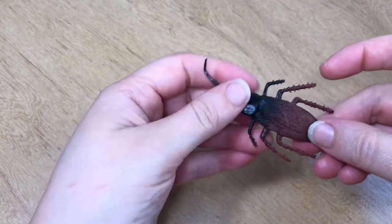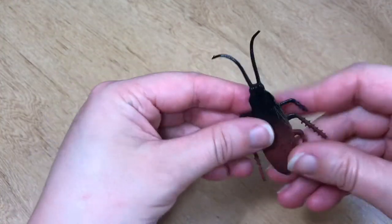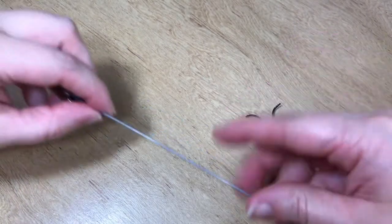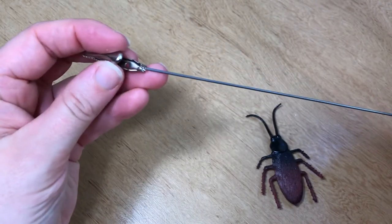Time for the next craft. When I bought my spider, it also came with this cockroach, and I thought it would be hilarious to turn it into a roach clip. So I have this piece of wire and an alligator clip, and I'm gonna attach those together.